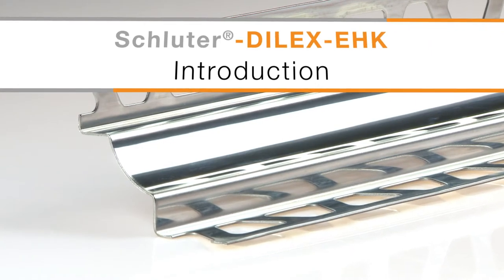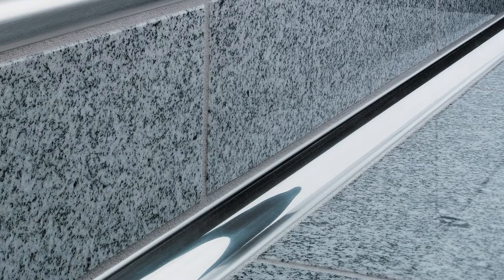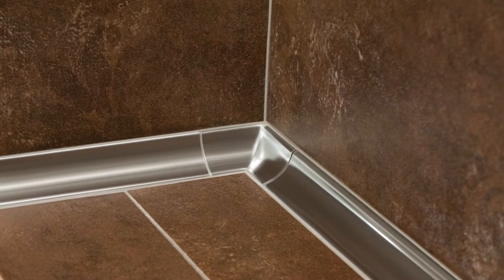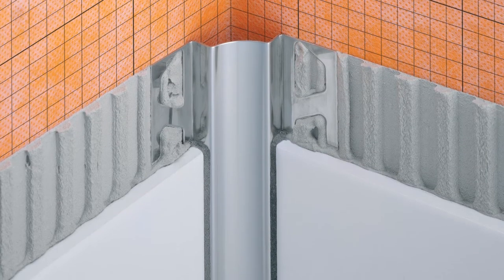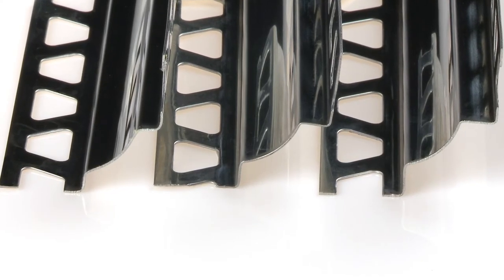Schluter Dialex EHK is a cove-shaped profile for inside wall corners, countertop backsplash transitions, and floor-to-wall transitions, providing a versatile alternative to ceramic trim. Dialex EHK features trapezoid perforated anchoring legs made of stainless steel and a stainless steel cove section that forms the visible surface.